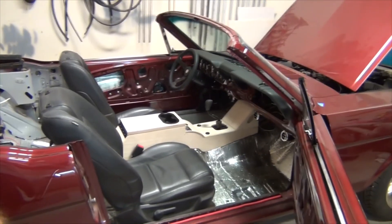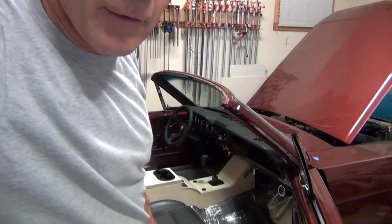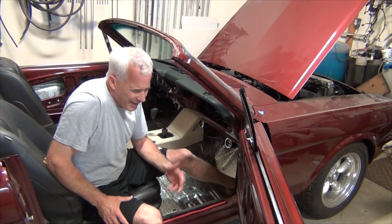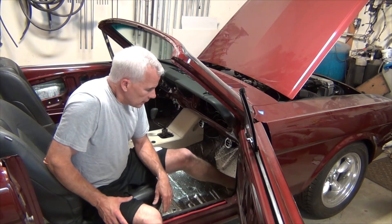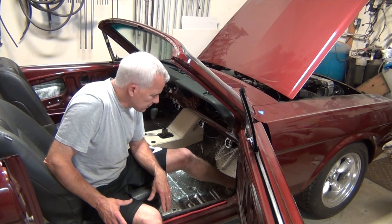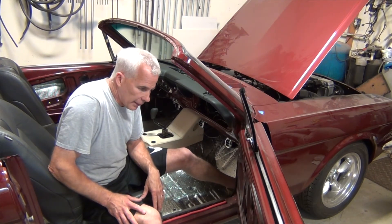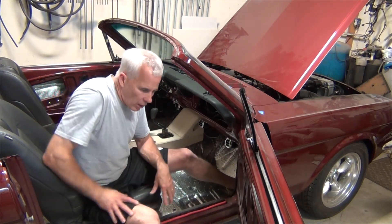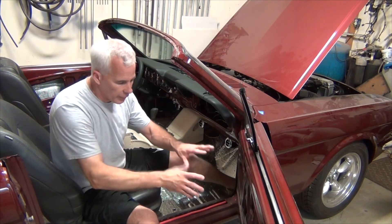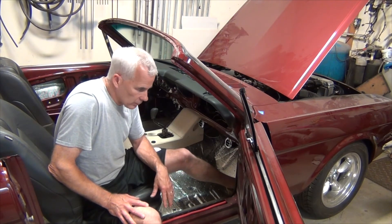I'll make blank door panels, probably out of eighth-inch MDF with a plastic sheet behind them to make them waterproof. I found a place online that sells armrests for hot rods, so I'm going to pick an armrest I like, figure out where I want it in the door panel, and make all the arrangements for it to mount so that once the door panel is covered it can accommodate the armrest area. Then once I get it back I can install it all pretty easily.